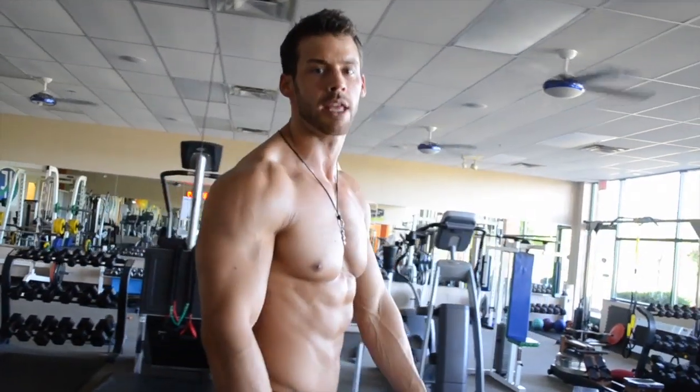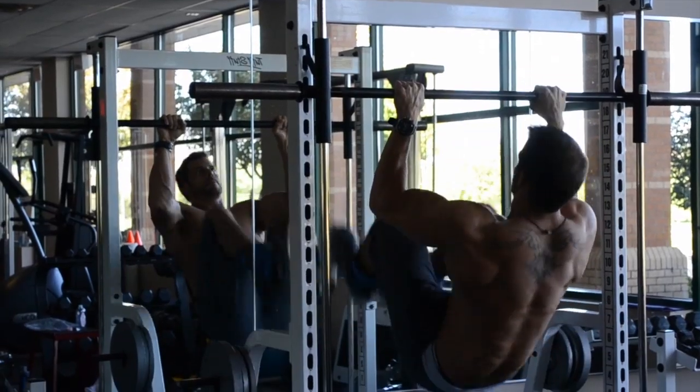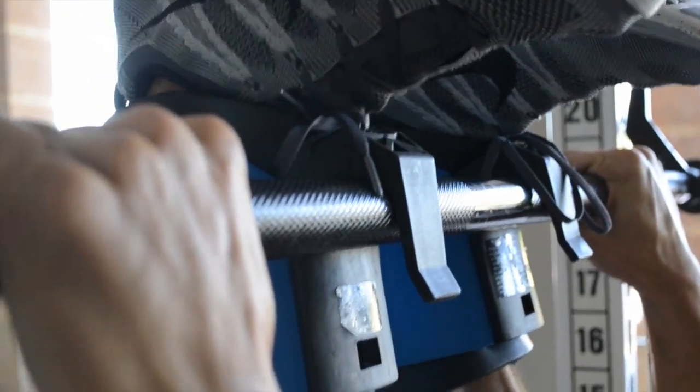I have a National Magazine cover shoot coming up in one week, so I'm going to show you five moves for an advanced cover model ab routine. The first movement is going to be the inverted gravity boot crunch.